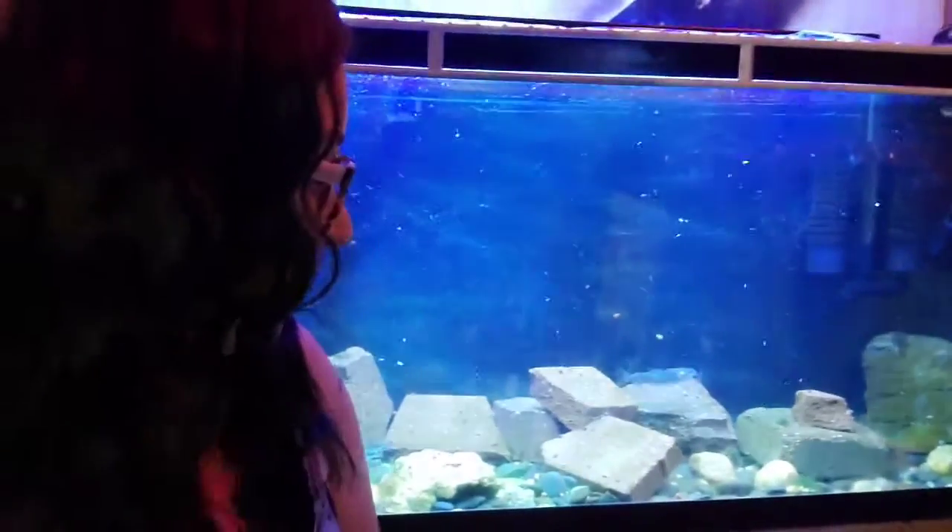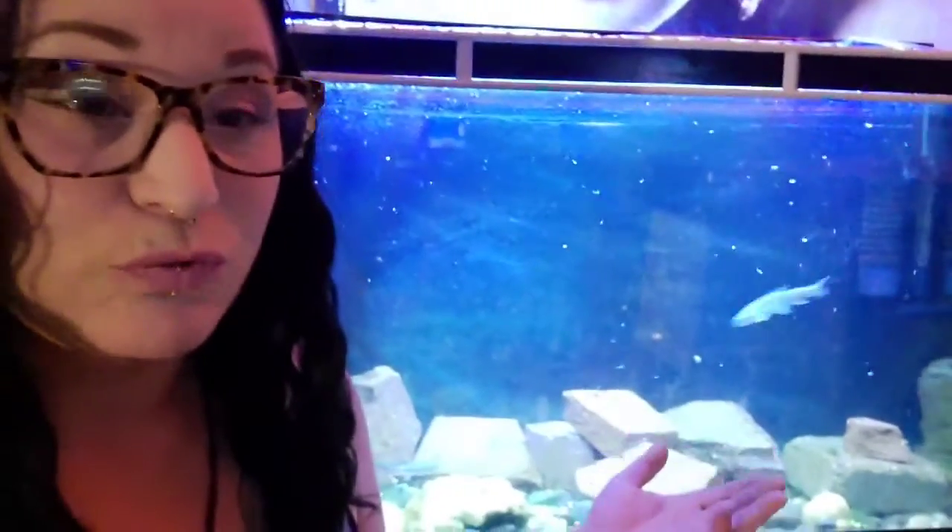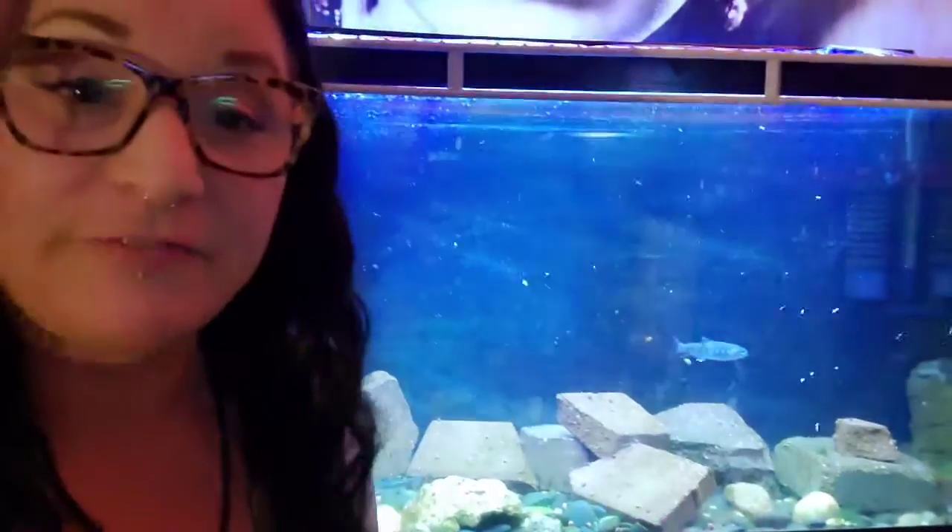As far as scaping the tank itself, I believe it's very important to mimic a natural environment for any fish, especially a trout. Obviously, along with the tank conditions — water requirements, flow, temperature — I believe the scape is important for these trout. Things like river rock, wood, flagstone brick, stuff like that, I believe can be very beneficial for these guys and help them thrive overall.